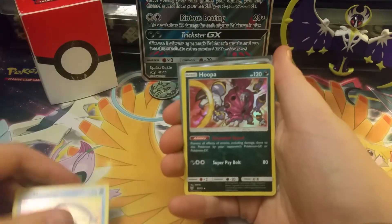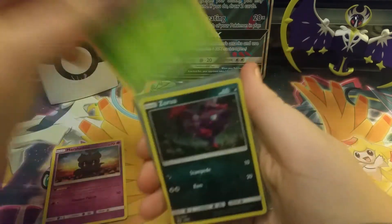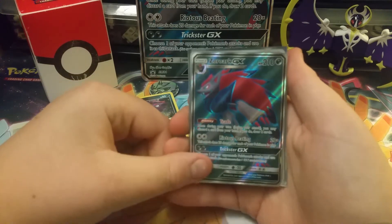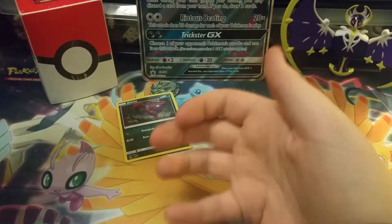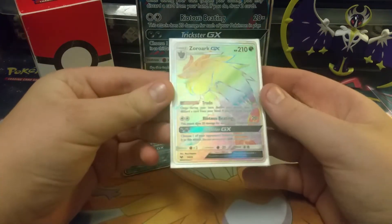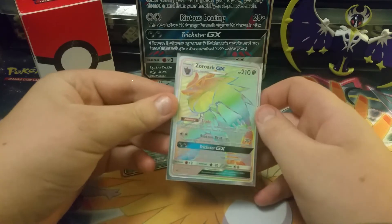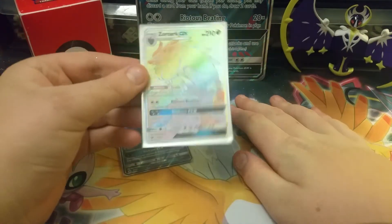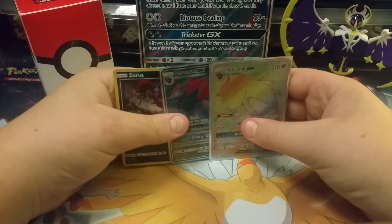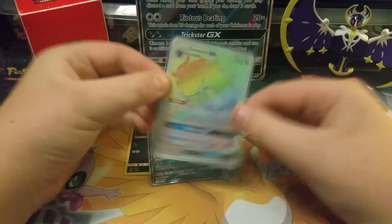First up we have our Manaphy, our Hoopa, our Marshadow holo, our Virizion holo, our Zorua holo that came with the box, a Zoroark GX Full Art, and a Zoroark hyper rare! I just can't fathom that I got a Zoroark hyper rare out of the Zoroark box — the exact same pulls as Pokemon and Wife. I am so happy! Anyway guys, this is gonna wrap up the video — thank you so much for watching. Sky Force, unite — I got Zoroark GX hyper rare!